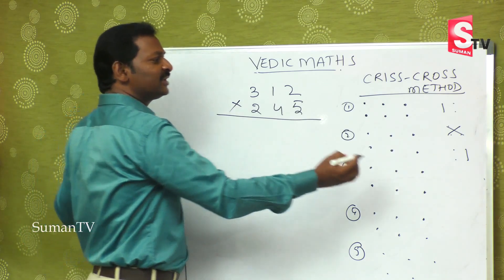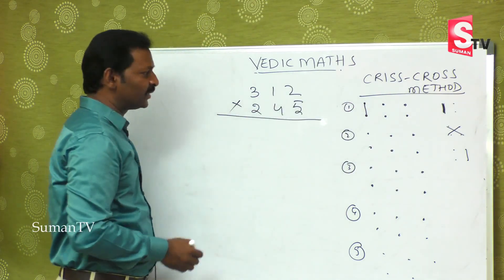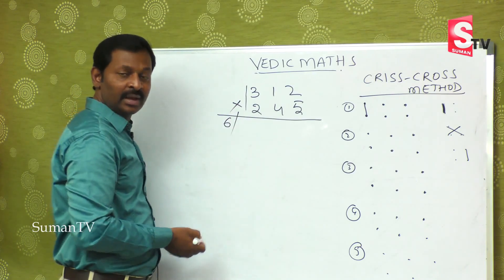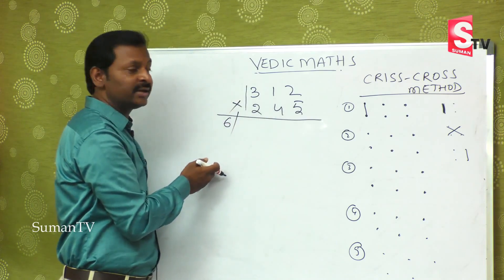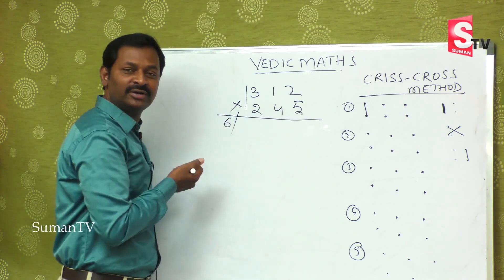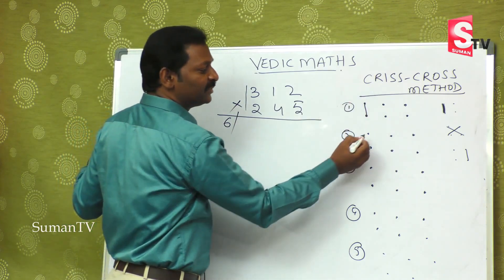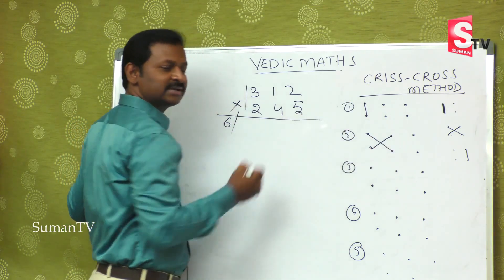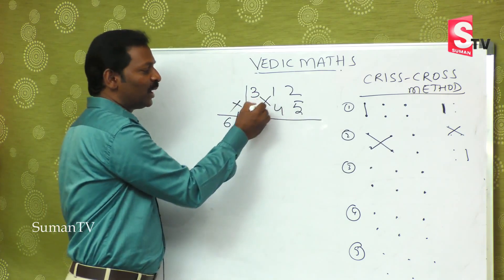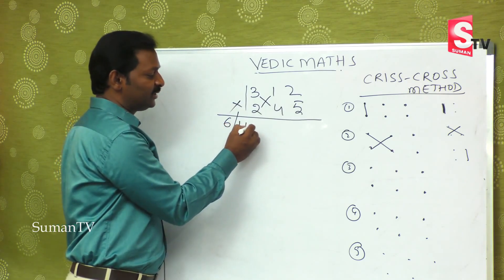I am drawing a slash because you may get a double digit in between. When you get a double digit, what will you do? You will apply the balancing rule. For the second step: this into this, plus this into this. Three fours are twelve, plus one twos are two — twelve plus two is fourteen. Second step over.